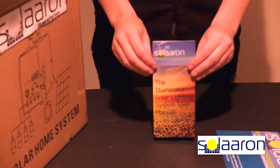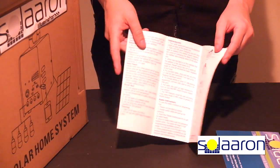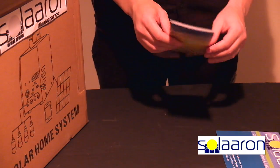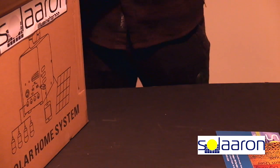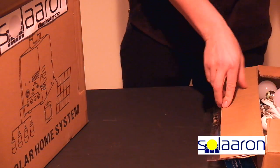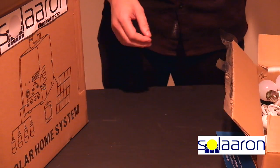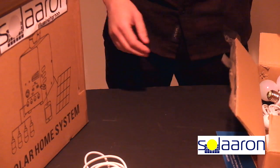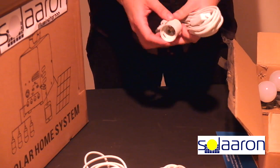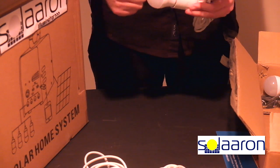Let's take a look inside. Here we have a fancy user manual. 4 long lamp cords, each with individual on-off switches. 4 three-watt shadow-resistant energy-efficient bright light bulbs that last for several years without needing replacement.